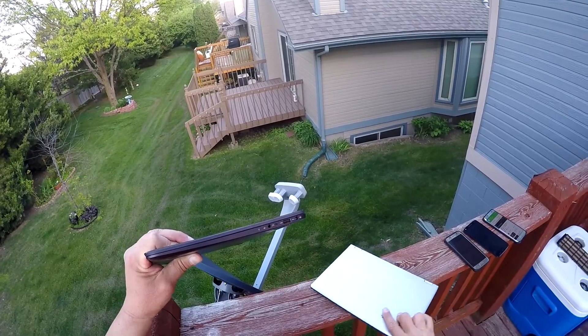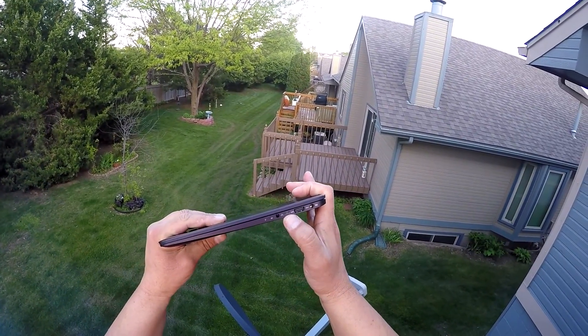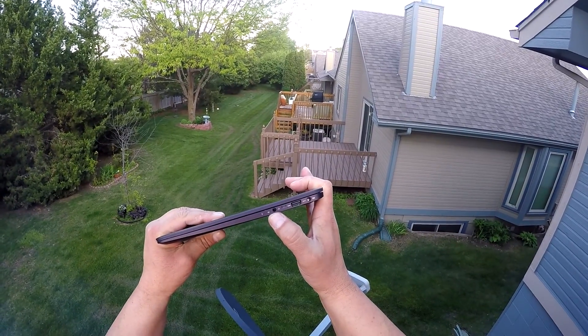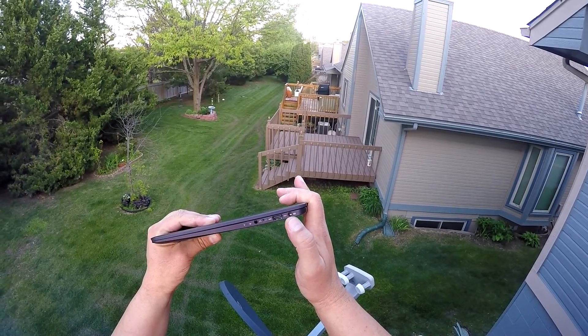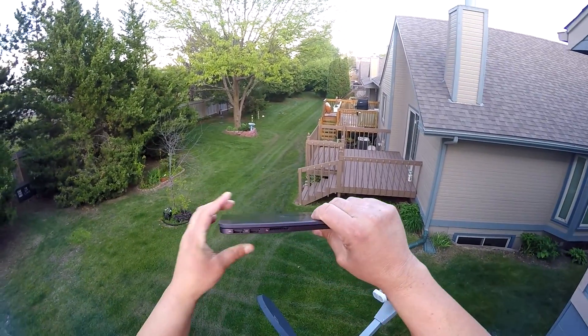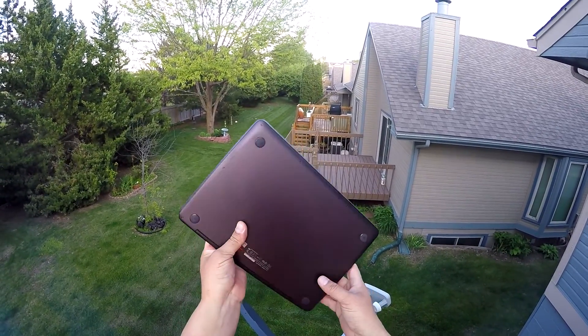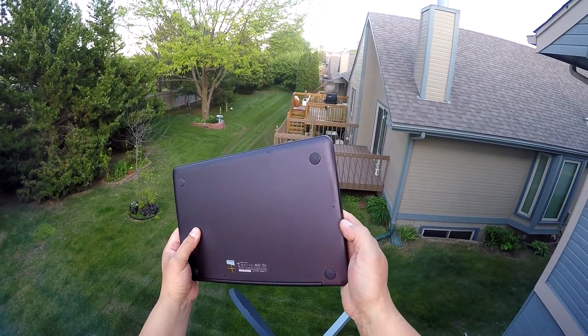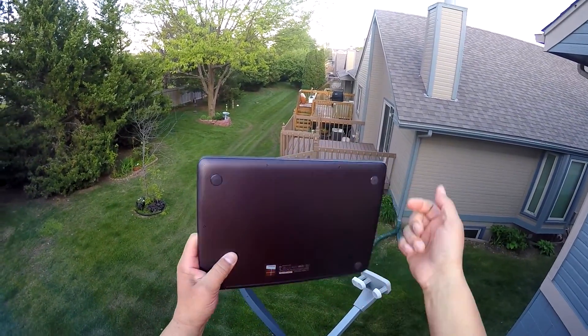On the ASUS we also have a micro HDMI port, a combo microphone and audio jack, LED indicators, and a charging port. On the other side, we have a full-size SD card reader, two speakers on the bottom of the computer, and four rubber feet.